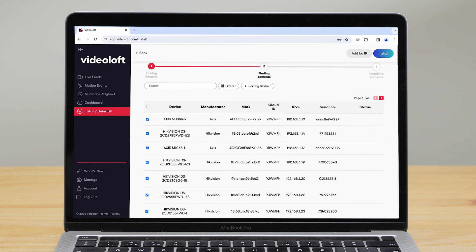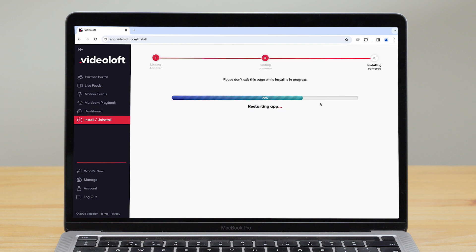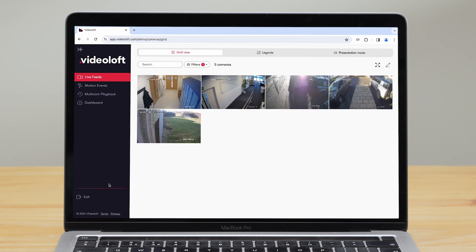Once you've selected your cameras, click 'Install' in the top right corner. Then click 'View Cameras', which takes you into the Video Off VMS where you can view your camera live streams and recorded video events.